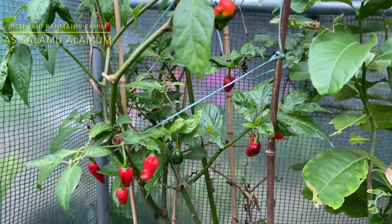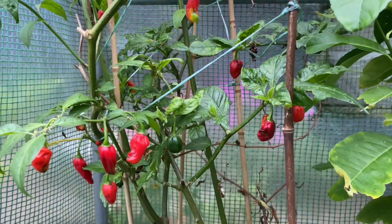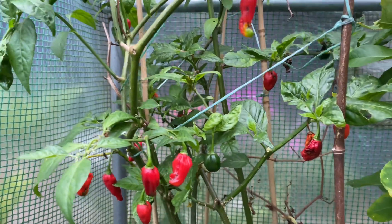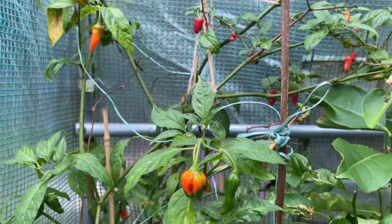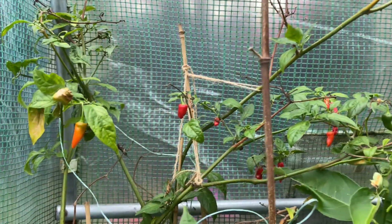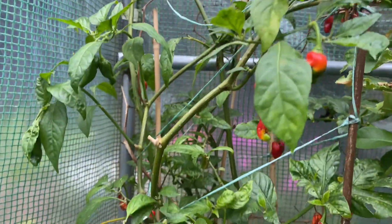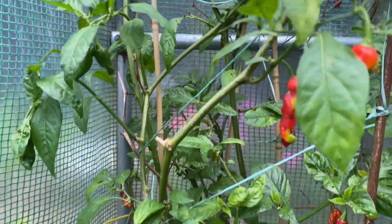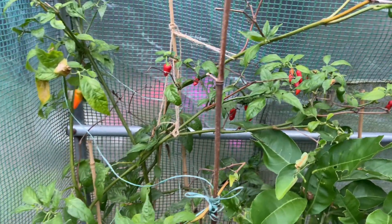Assalamualaikum everyone, back with another video. Today I'll be harvesting all my white peppers, chili naga pepper plants, all the white peppers and all the red ones. I'm gonna be harvesting them for tea. As you can see, I'll be harvesting a few from here, mainly all the red ones. I'll also be harvesting from the greenhouse so let's have a look.